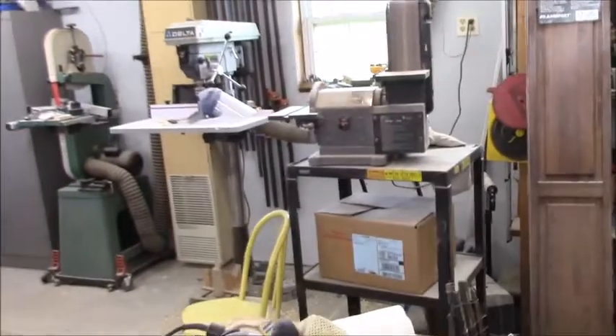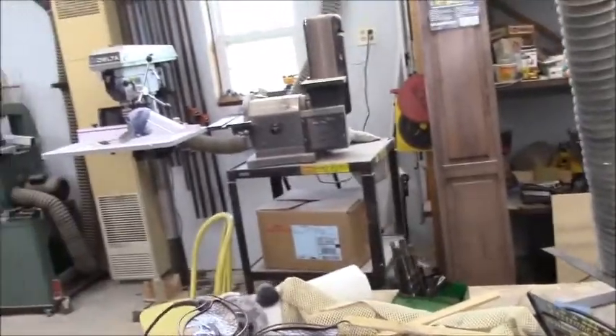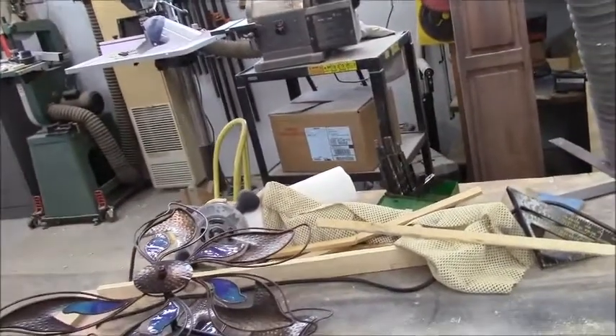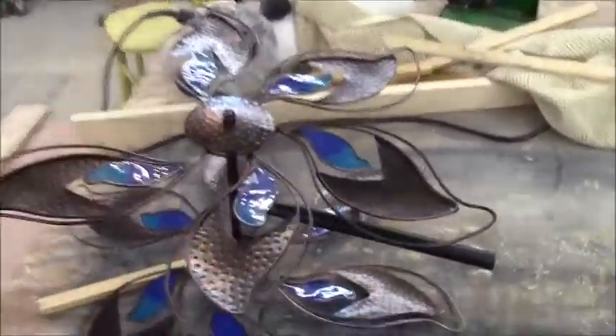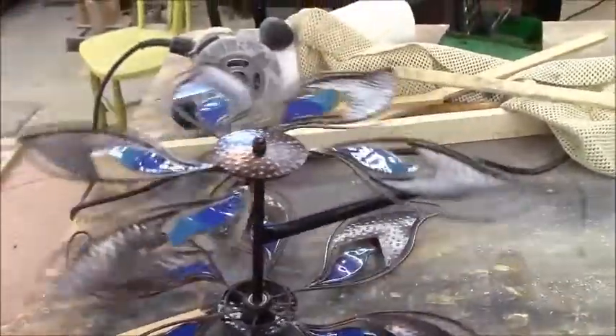Welcome fans and friends back to Bob's Barn Workshop. What are we going to do today? We have a very simple little project today, something a little different than I'm used to doing. My wife's hairdresser has a friend — so it's a friend of a friend of a friend — with one of these yard whirligig things. You know, the wind blows and it spins in the air.